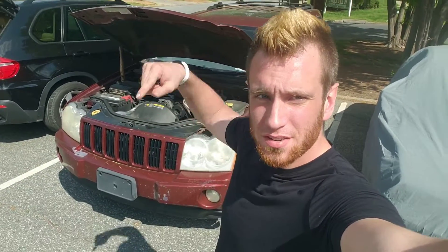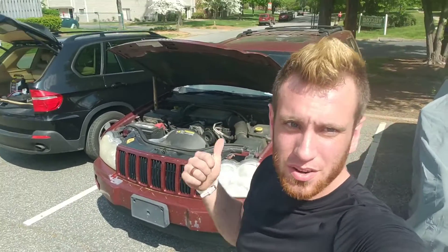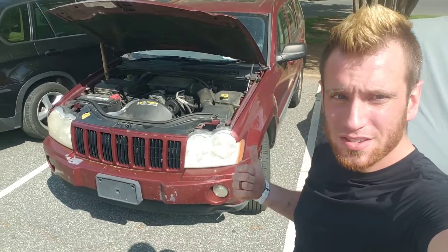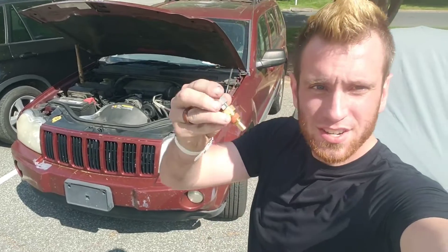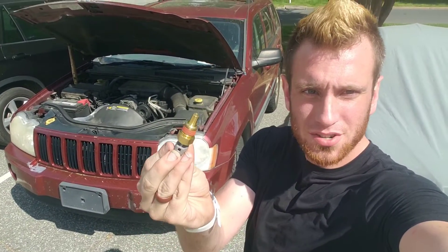Hey guys, as always don't forget to check the video description down below for the best price on tools and parts I use in today's project. Today we got this 2007 Jeep Grand Cherokee, it's a 3.7, and we're going to be changing out this engine coolant temperature sensor.